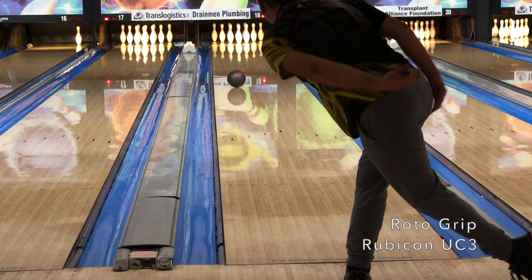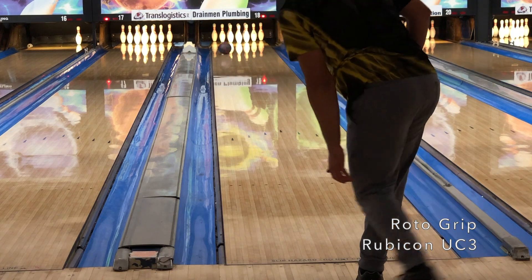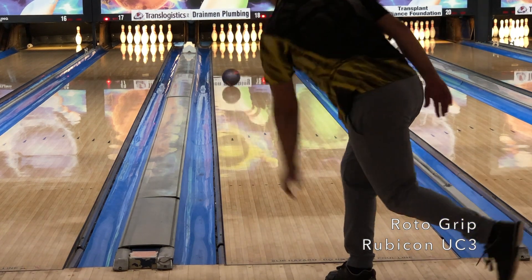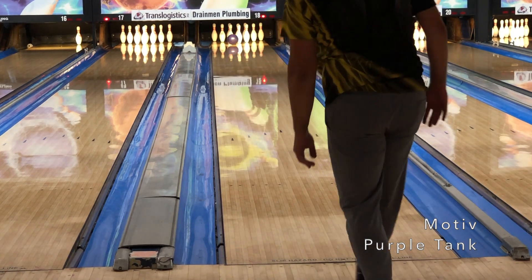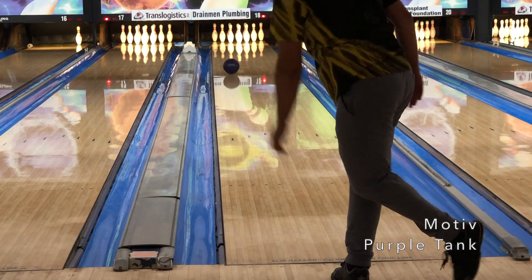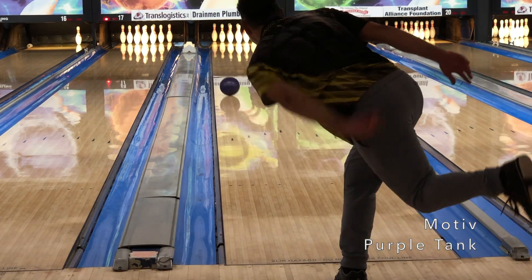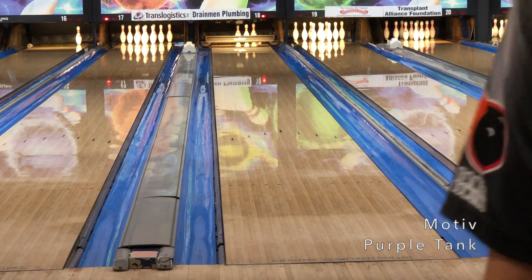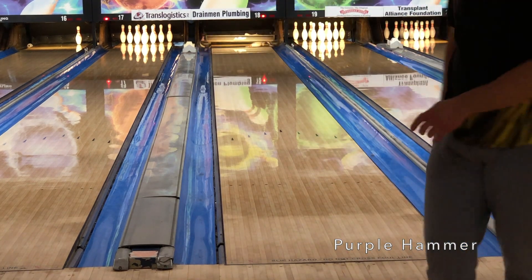On to the UC3, and in the same area the pocket looks wide open, but it left two out of three seven-pins. It just felt like the UC3 is a good amount of ball, but like the other urethane ball it softened the shot up a bit too much. Then finally the Motive Purple Tank — even while it looks like it's still reading the fronts, it really couldn't drive at all. It looked like the shot was messed up at this point, and the Purple Tank simply doesn't have the right balance in terms of front read to back-end movement. One last shot with the Purple Hammer shows that it offers a better balance and can deal with the effects it has on the pattern a bit better than you would think.